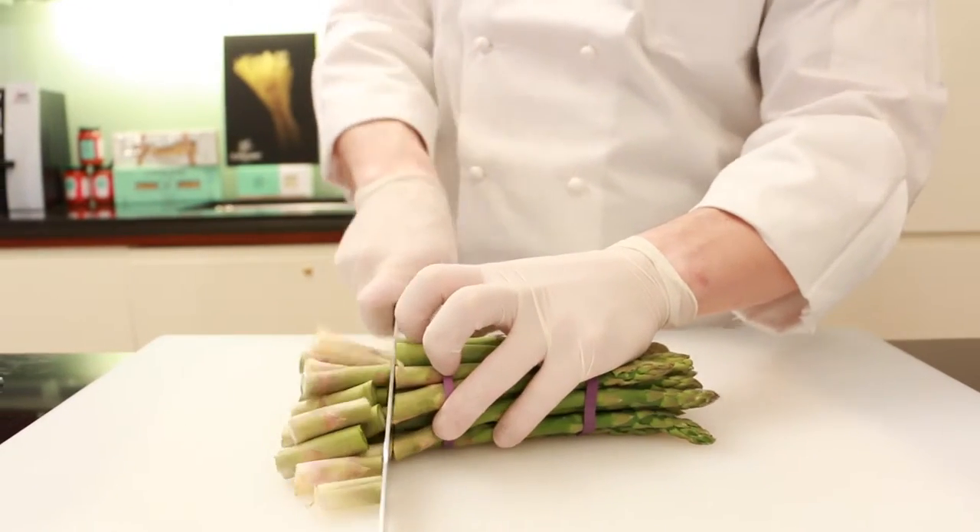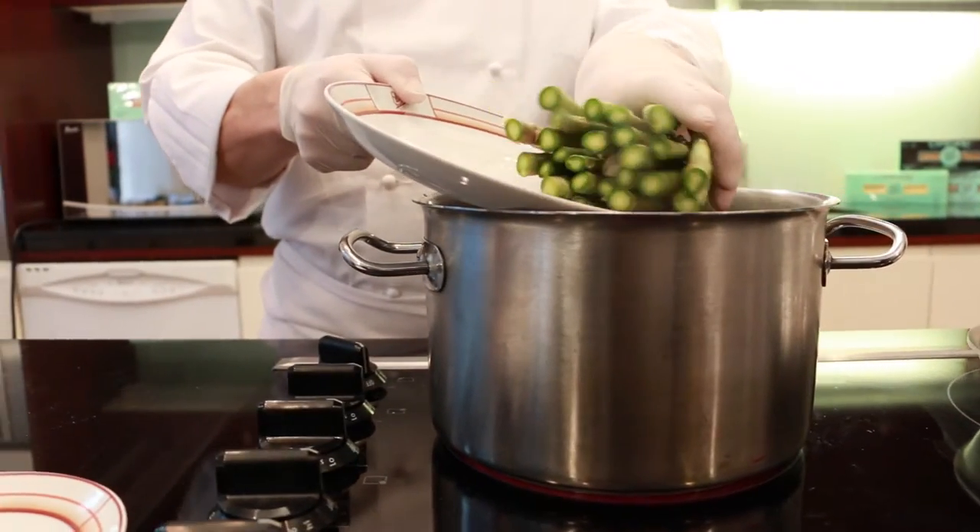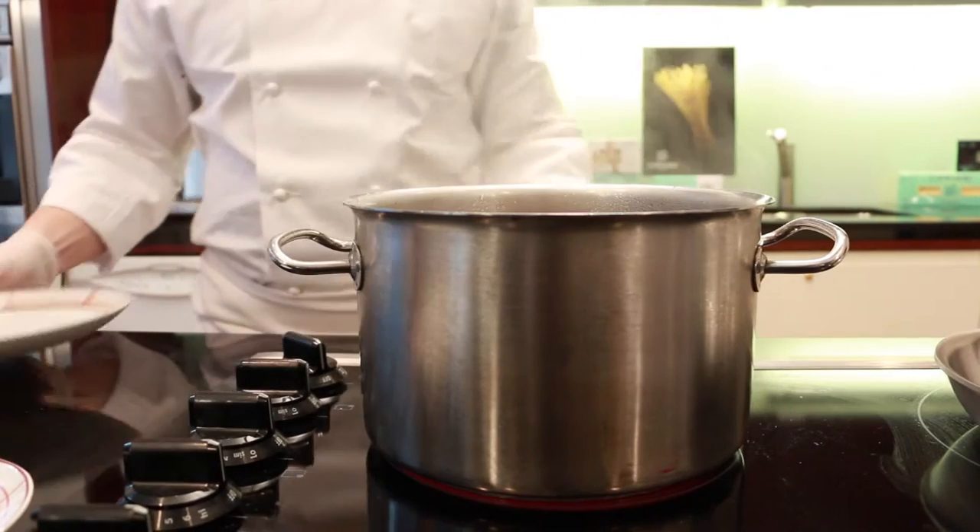Cut the tough ends of the asparagus and discard them. In another saucepan, cook the asparagus in boiling water for a few minutes until crisp tender.